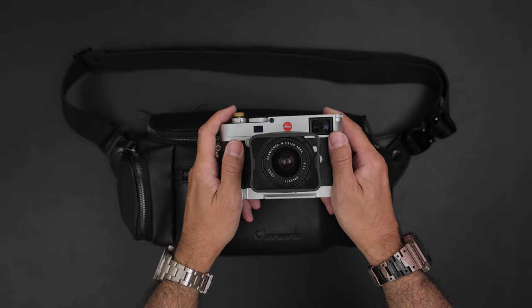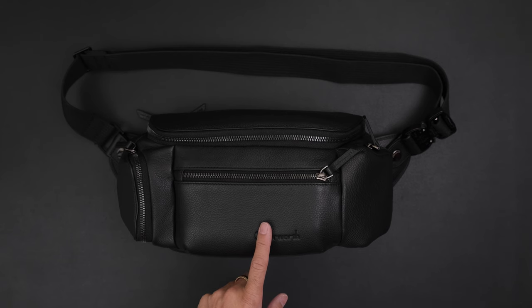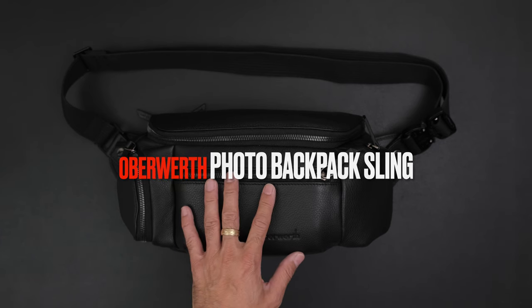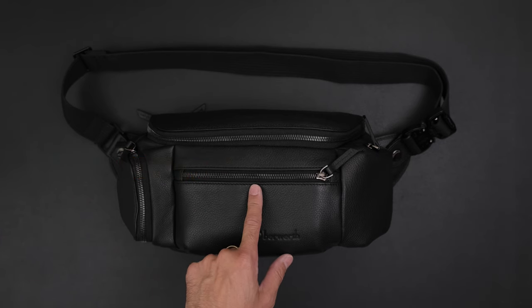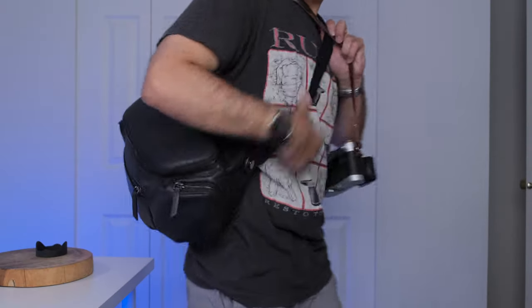Hello everyone and welcome to BHC Studios. Today we'll be taking a look at this Oberwerth camera sling bag. The official name is the Photo Backpack Sling. This is a beautiful bag. I do have an unboxing video that I did initially, and I played around with it for a couple of hours in my studio.